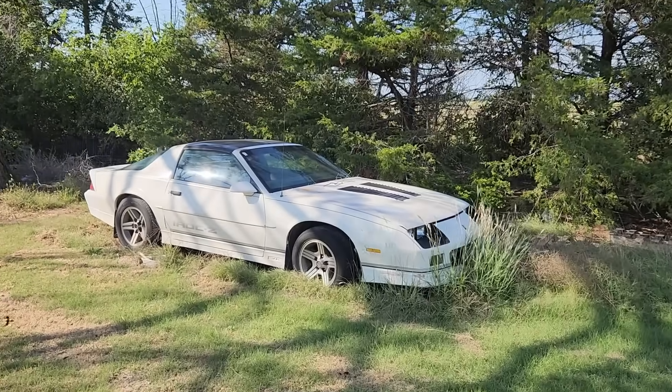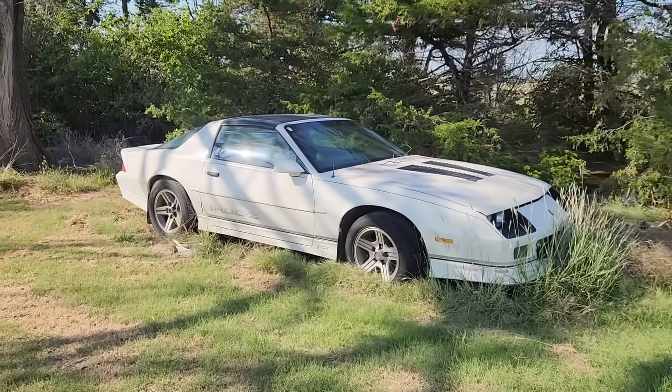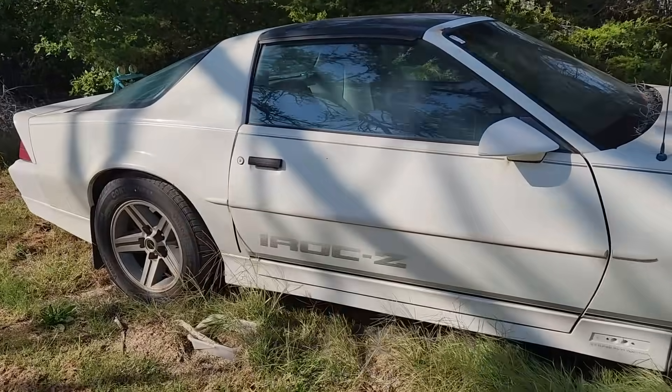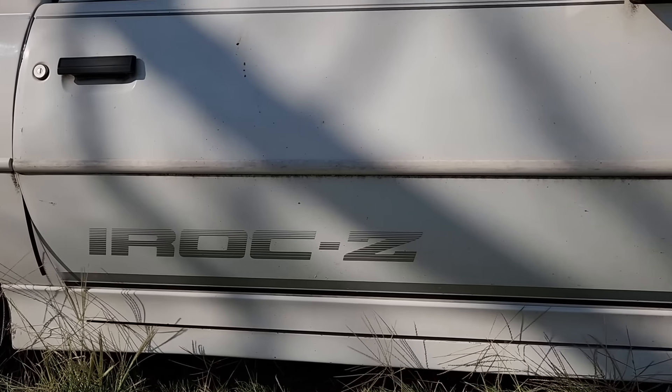And now for something completely different. If you're an old school gearhead like myself, well, performance cars from the past are always interesting. An old Camaro in this condition deserves a second look, and when you get up close to it, you can see it's actually an IROC Z.